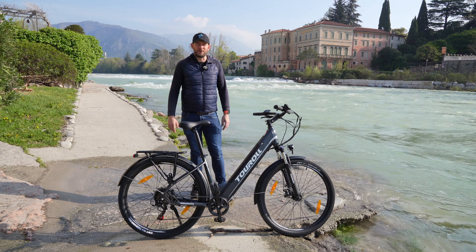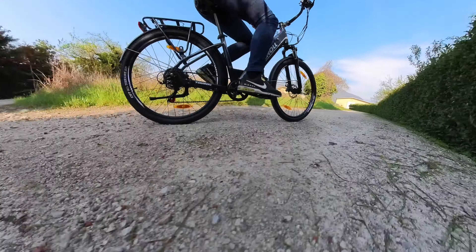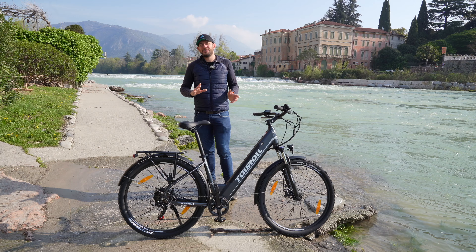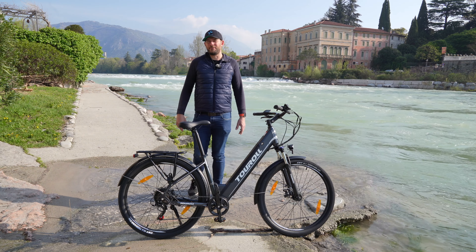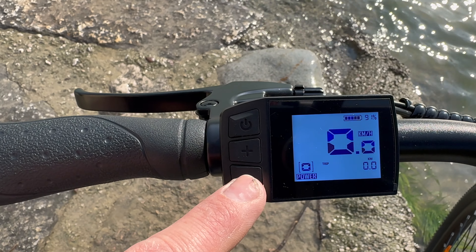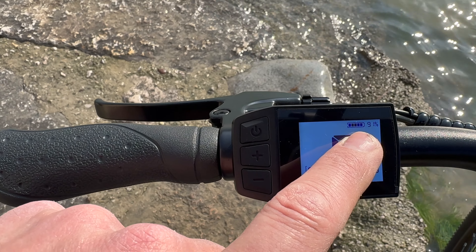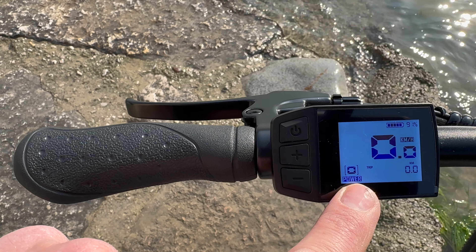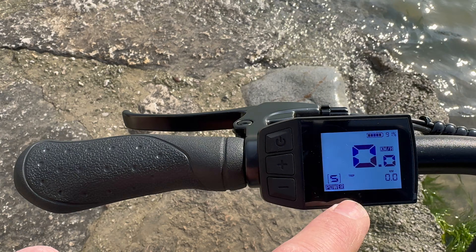Un'autonomia che può arrivare fino ai 100 km, in test effettuati con persone che pesano 75 kg e nelle assistenze 1, 2 e 3. Se si utilizzano assistenza 4 o 5, si ridurrà l'autonomia di un 20-30%. Un display da 1,8 pollici retroilluminato, quindi molto luminoso sia sotto i raggi del sole che di notte. Qui troviamo la carica della batteria con la percentuale, la velocità alla quale stiamo andando e il livello di assistenza inserito: con i tasti più o meno si aumenta il livello fino a 5.